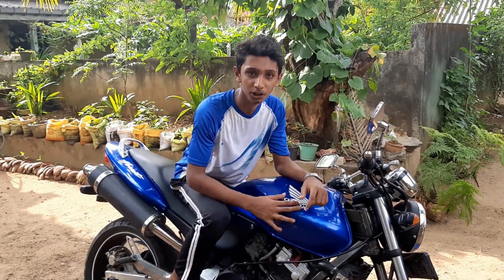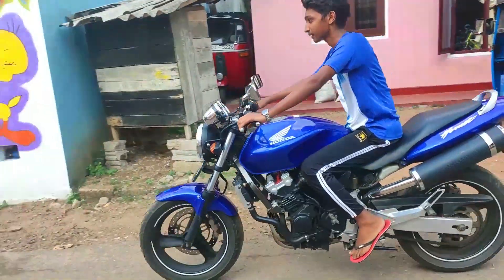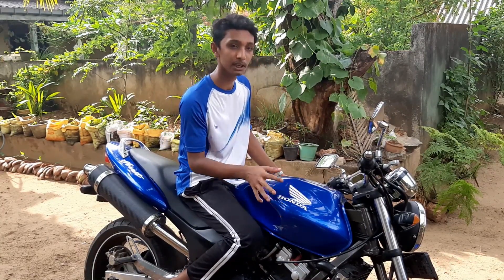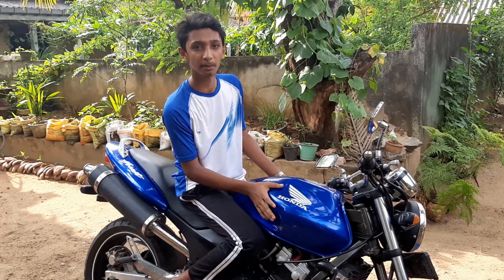In the frame of the bike, I used a diamond and steel frame. I told you that the petrol tank was introduced from a tank.